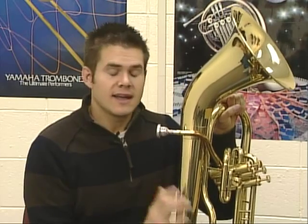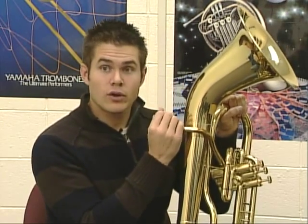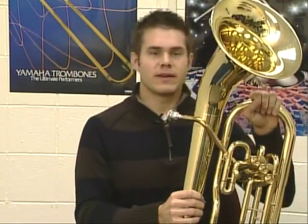Don't push the mouthpiece in too hard or really crank it — it can get stuck. If it gets stuck so bad that you can't pull it out with your own hand or your parent can't pull it out, then you need to take it either to your band director or a music store and they'll get it out with a special tool. All right, we're ready to make some sounds with it.